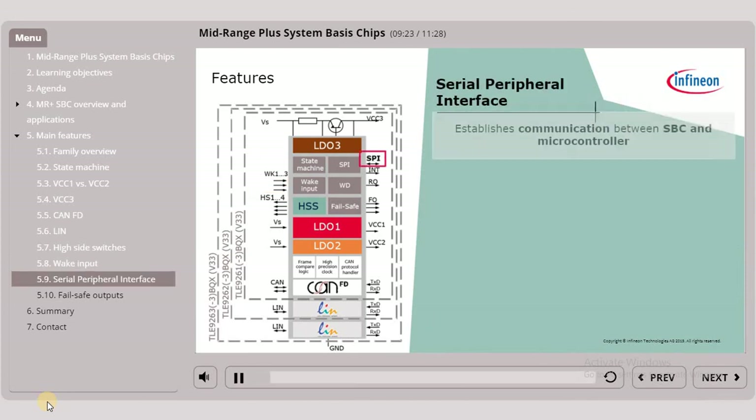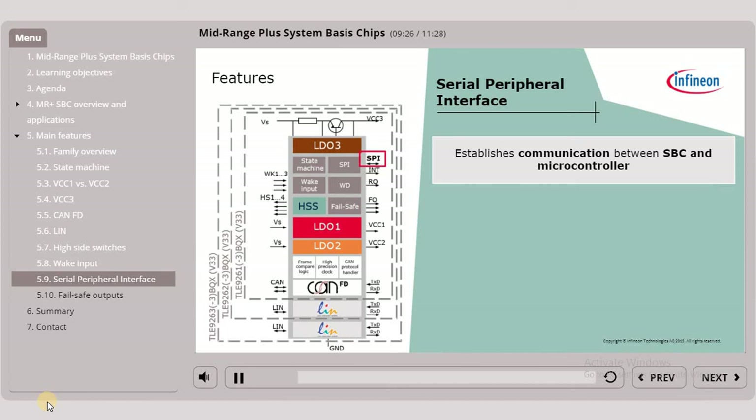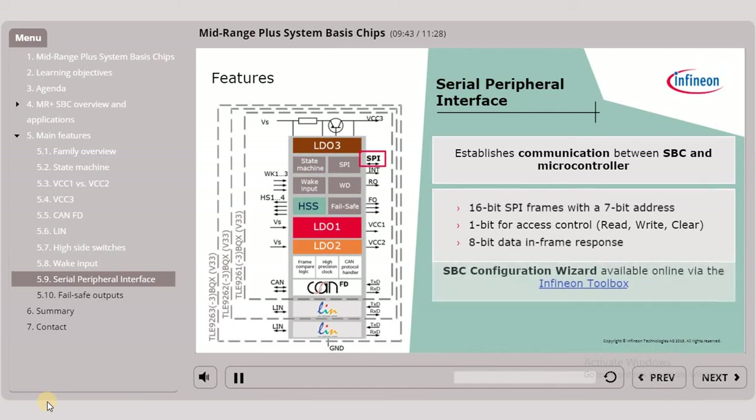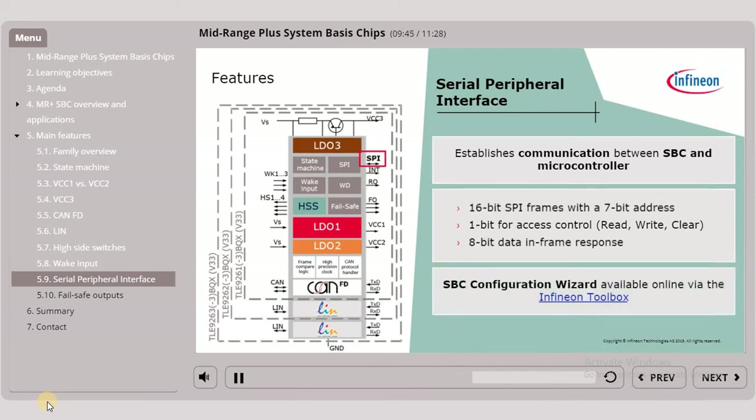The serial peripheral interface, SPI, establishes the communication between the SBC and the microcontroller. It has 16-bit SPI frames with a 7-bit address, 1-bit for access control (read, write, clear) and 8-bit data in-frame response. Please be aware that the SBC configuration wizard, a free graphical user interface, is available online via the Infineon toolbox. It enables easy first usage and full access to all SBC features.